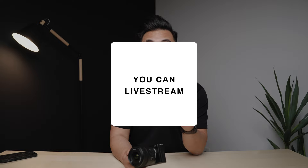Reason number five — and probably one of the best reasons to get this camera in 2023 — is that you can live stream with a single USB-C cable. You don't need an HDMI cable or a capture card; just plug a USB-C cable straight into your computer and you can live stream.